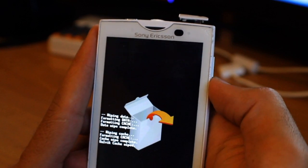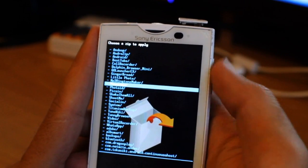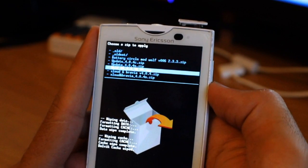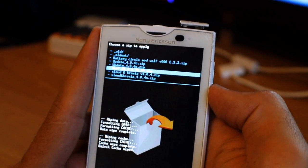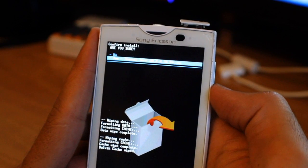Go to the directory on the SD card — mine is in the 'gingerbread' folder. It's the WolfBreak 2.3 version 4, basically. That's what you need. I'm going to hit Yes.